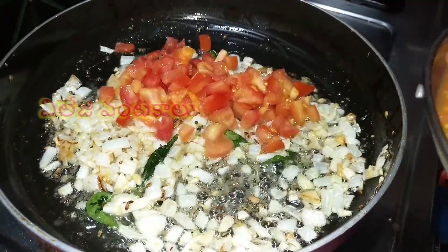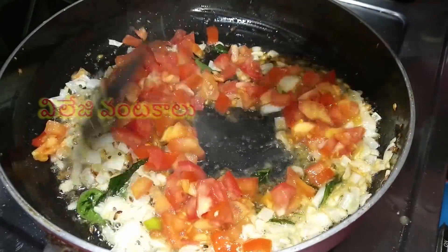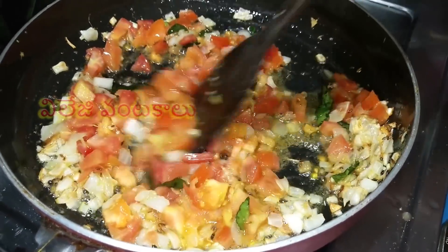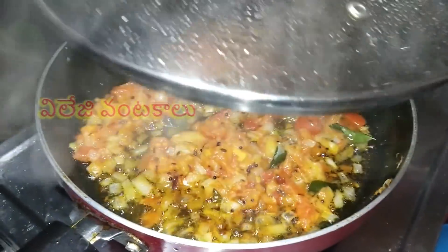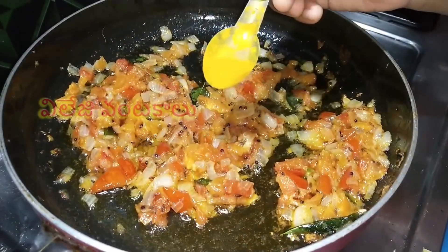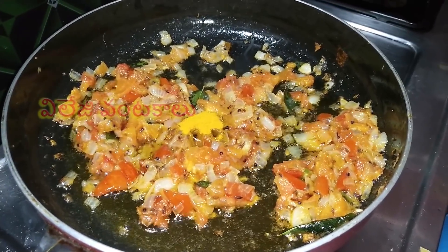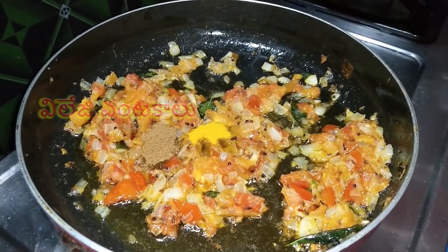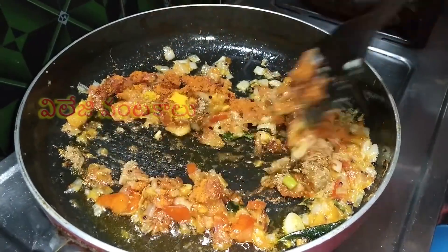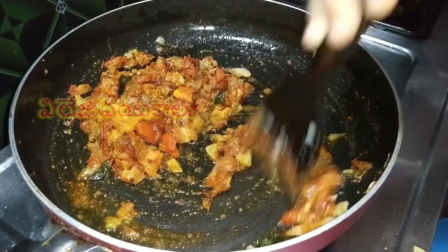Add 1-2 medium-sized tomatoes. Fry the tomatoes and put them on top. Add 1 teaspoon of pepper, half a teaspoon of gram, and 1 teaspoon of ginger. Add a little more and mix it together.